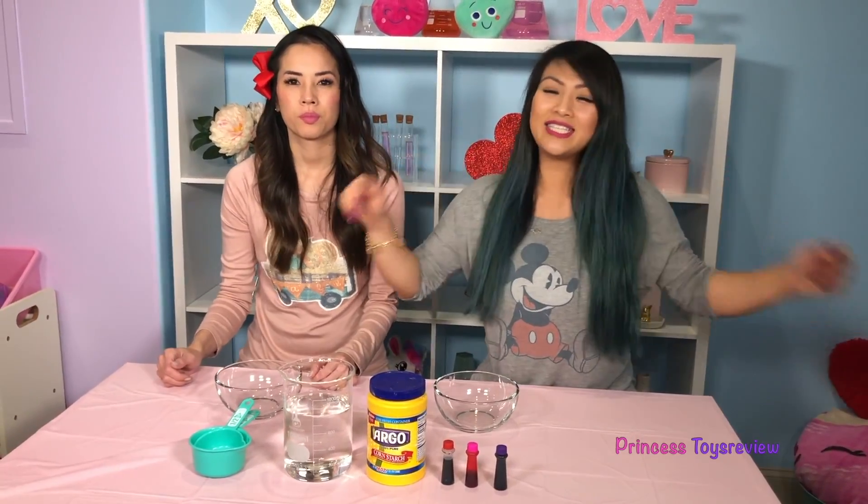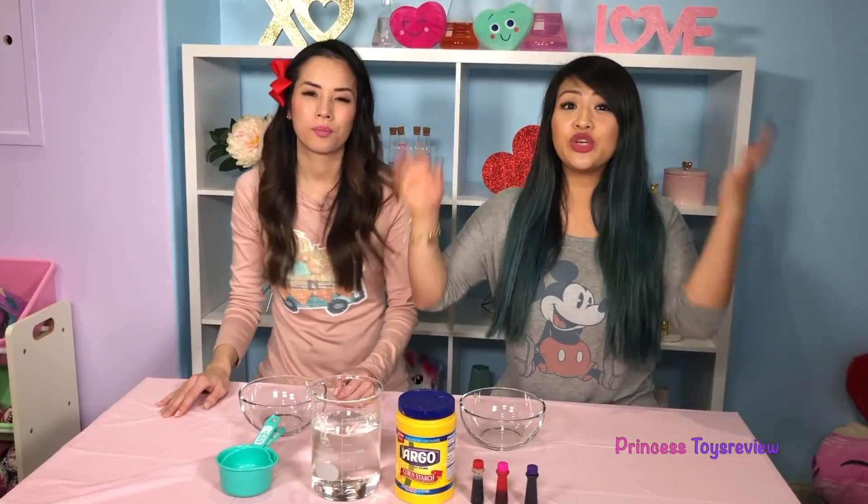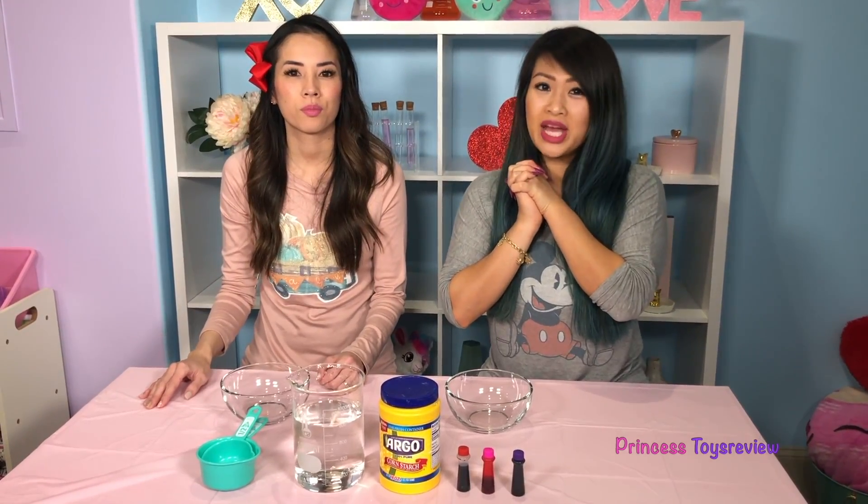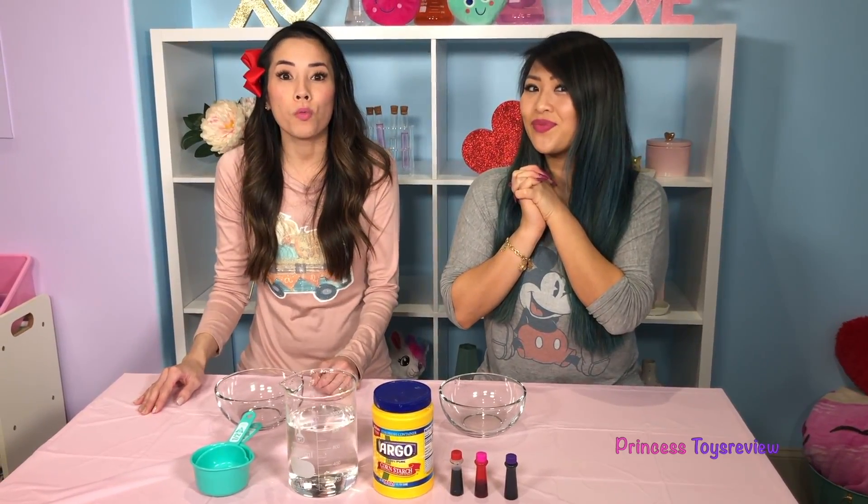Hi, Prince and Princesses! It's Princess T! Hi, Prince and Princesses — Princess Fam! Today we're going to do another science experiment. We're going to do how to make oobleck slime — Valentine's Day edition! Okay, let's check out everything we need to make our oobleck slime.